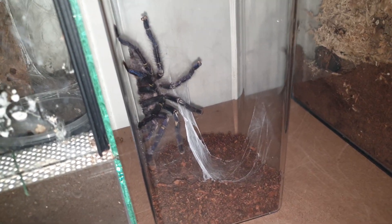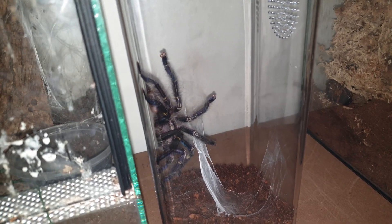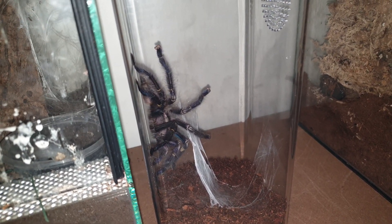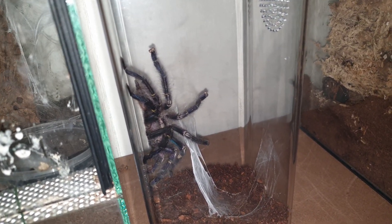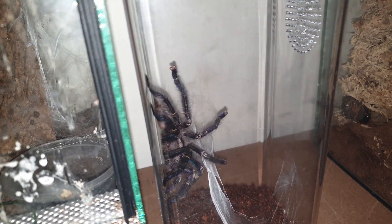It looks like he's done his job. We'll have a quick look at the female later on to see whether she's ready — she looked like she was going to molt and there's a lot of webbing in there at the moment. So we might leave him a couple of days, but then he's going to go for it.